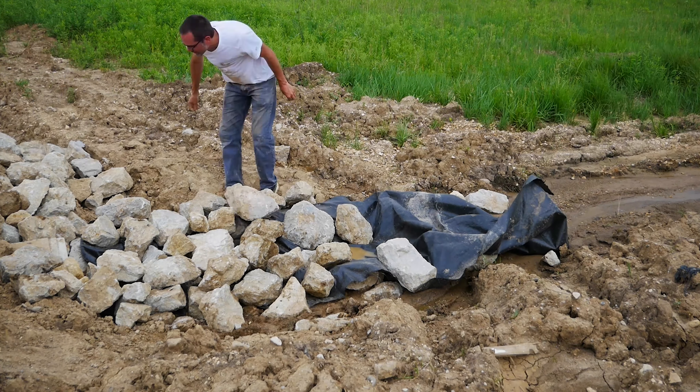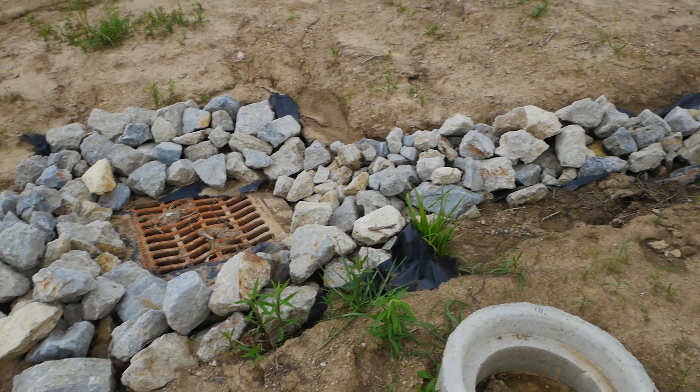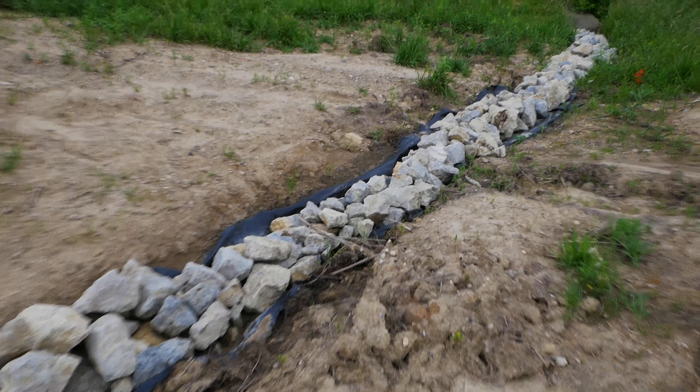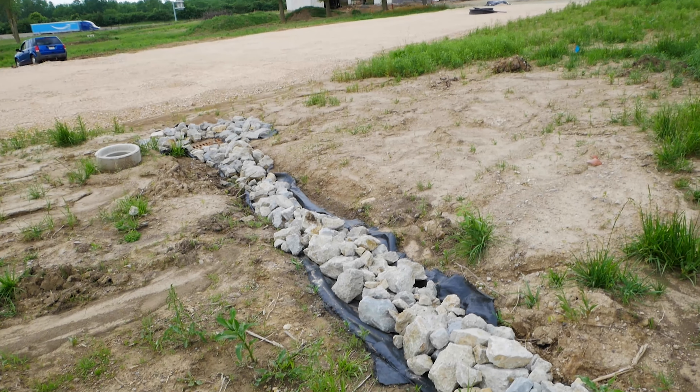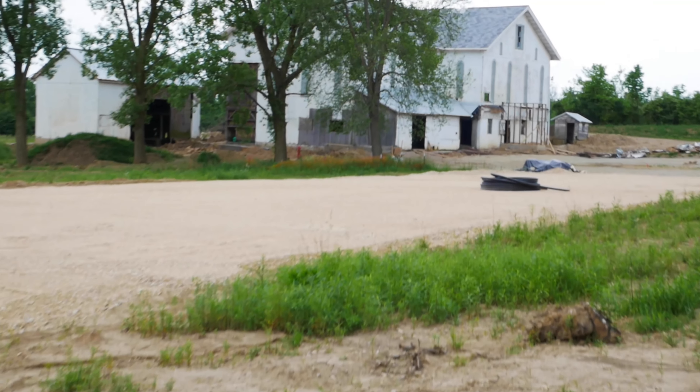That and not dying. Well, there she is — one functional culvert catch basin drainage system. Totally a one-off job, but one more thing out of the way to get to the end of this project.